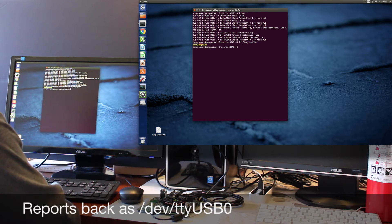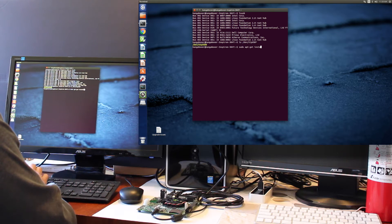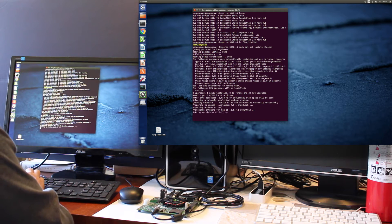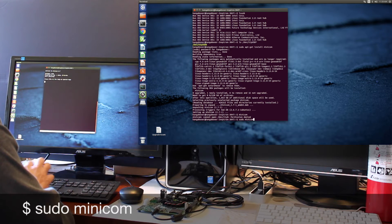Let's install minicom. We'll use that as our serial terminal emulator. We need to use sudo apparently.